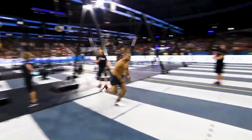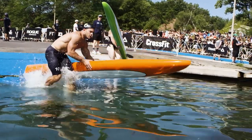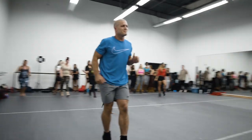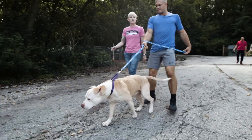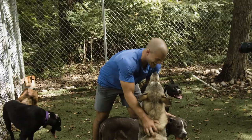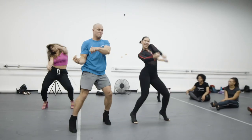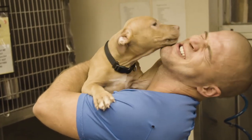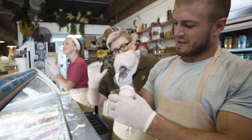I'm Jacob Heppner, a four-time CrossFit Games athlete. I'm trading in my barbell for new skills and experiences to see if I really can be the Jacob of all trades. And it's all for a great cause. For every 50,000 views that this video gets, LifeAid will donate $1,000 to the charity listed in the description below.